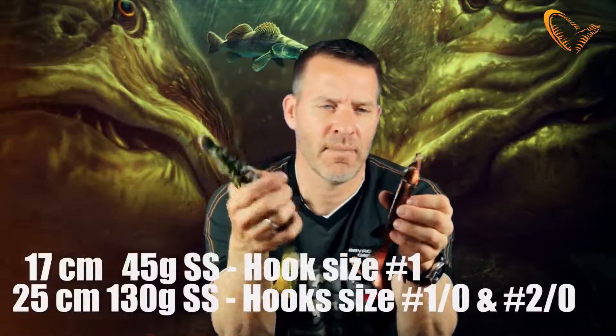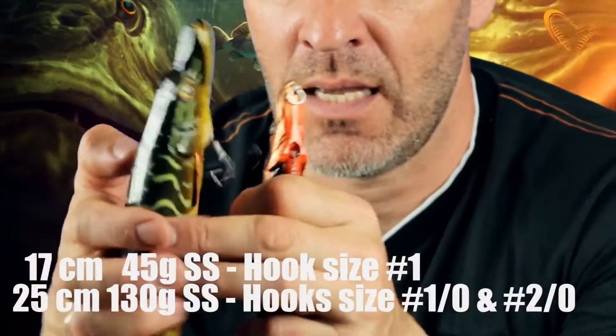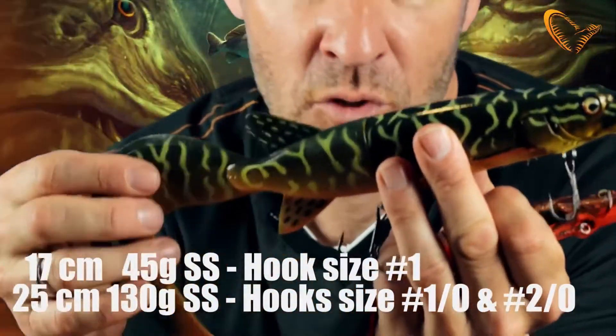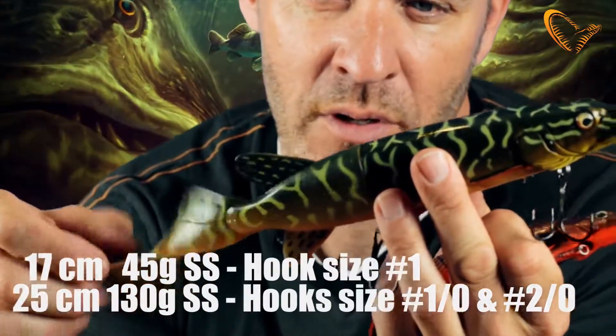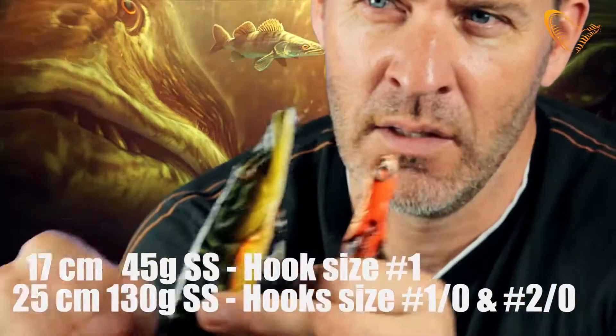It comes in two sizes. The baby version is 17 centimeters. The big one with the paddle tail is a full 25 centimeters, but with the curl tail on, as you can see, it comes pretty close to a 40 centimeter lure. That's the 3D Hybrid Pike from Savage Gear — sheer awesomeness.